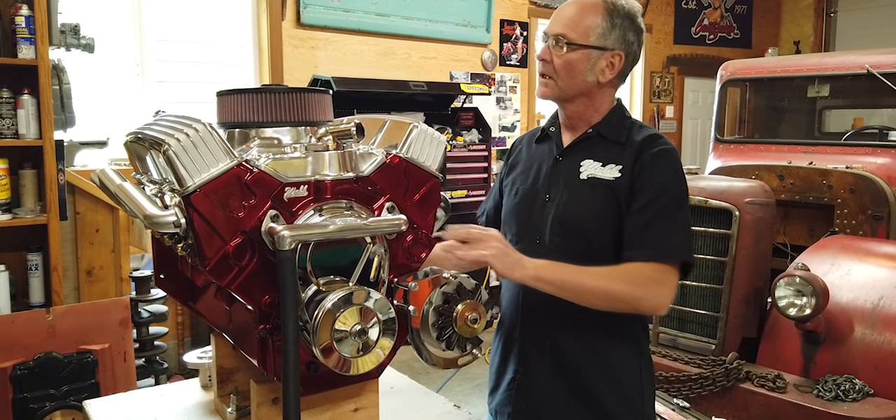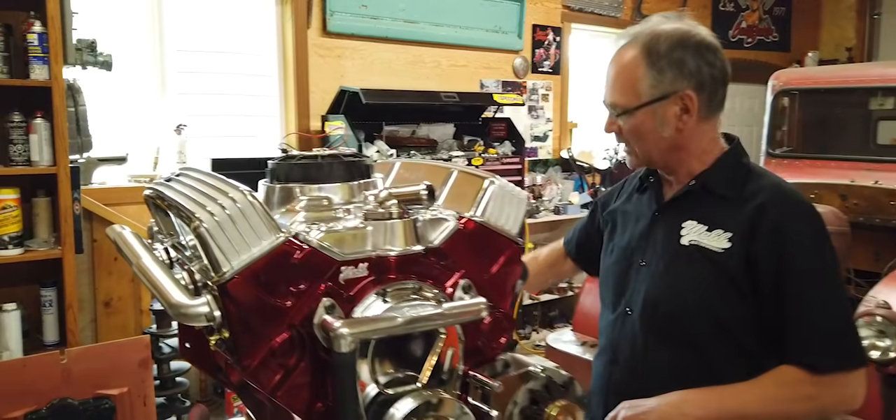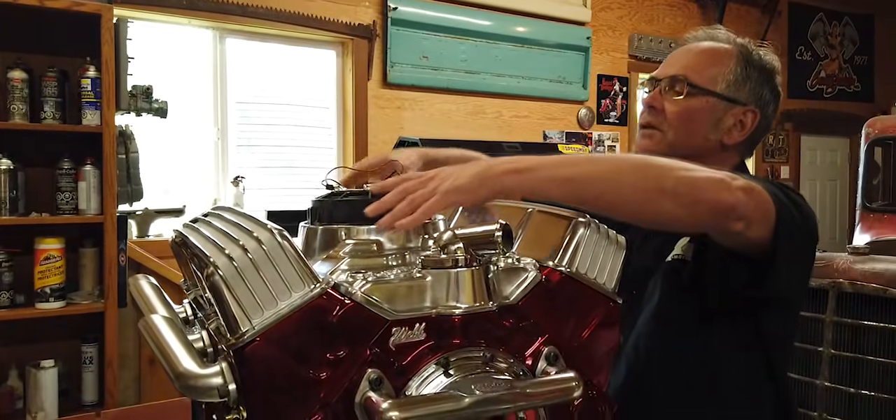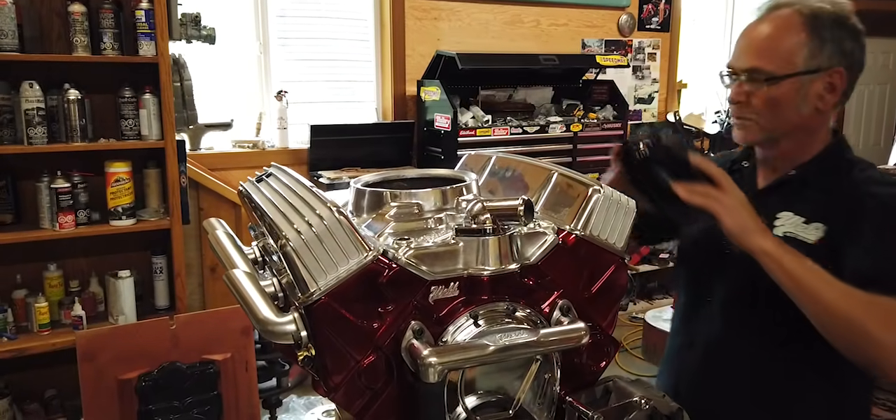This is, of course, hollow. Right here we have our electric fan that's going to blow air down or up in the engine to help with some cooling.